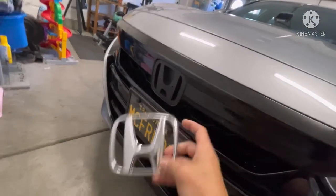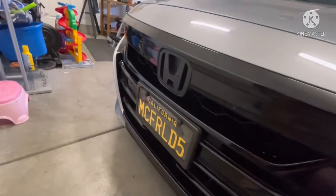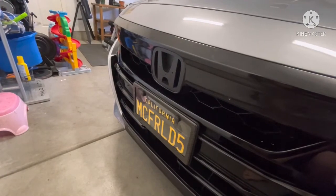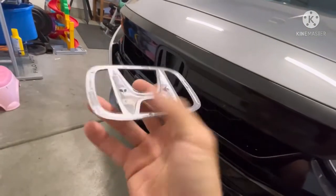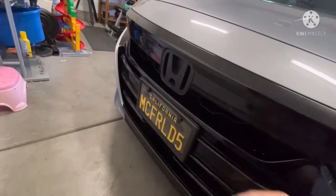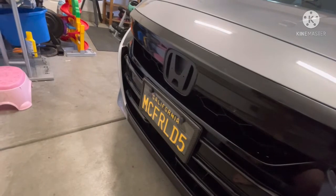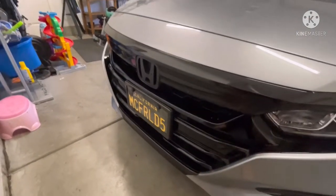I kept this one and I'm going to attach it just because it looks better than having an empty spot. I might go ahead and plasti-dip this one — I don't think I want to spend money and buy another gloss black one. The pins are snapped so it'll easily just go right in place, put some 3M tape on it, so I'll go ahead and do that and I'll show you.